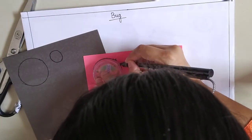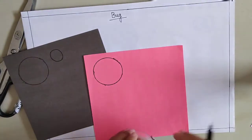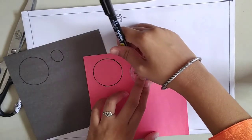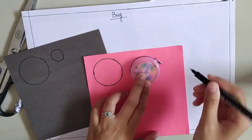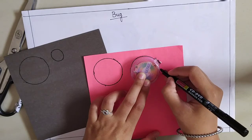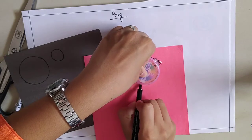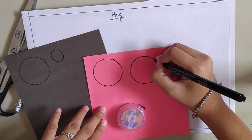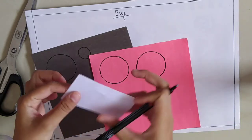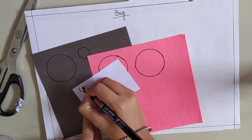You have completed your craft till now. Make one more circle. You have to make it this way — you can take your parents' help while drawing a circle. I have made the circles. Now I am going to draw two small circles.